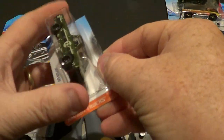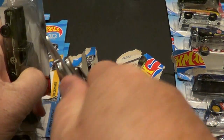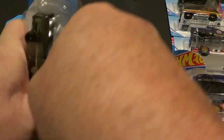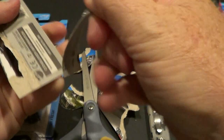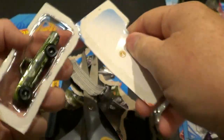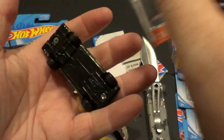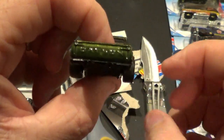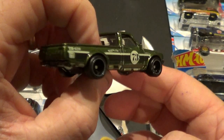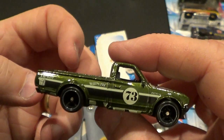There we go. I might need help opening this one too — I hope I don't stab myself. There's your little logo. And there it is — there is the super Datsun treasure hunt. It does have the treaded Real Rider tires on it. Let's look for the TH.